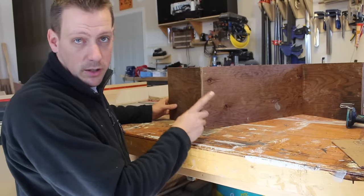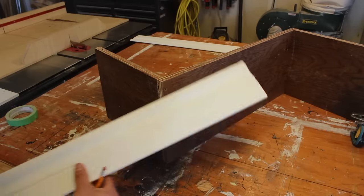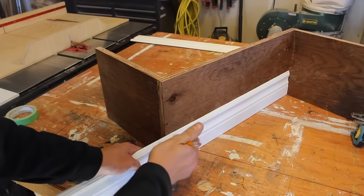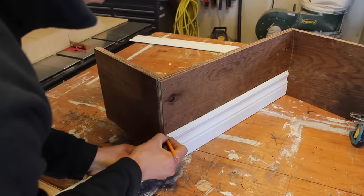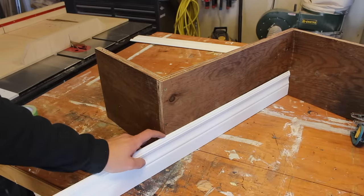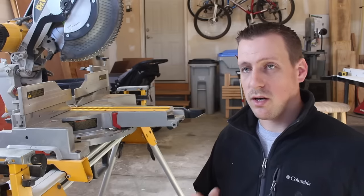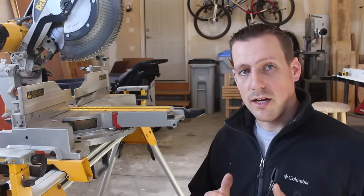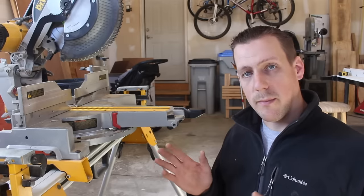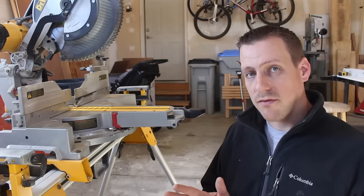I want to start by showing you how to cut an outside corner. What I like to do is take my baseboard, butt it into that inside corner, and then with a pencil I just make a little tick mark where that corner is, and we'll take it to the saw and make that cut. Anyone that has tried to install baseboard before knows that an outside corner is never a 90 degree corner or a miter saw 45 degrees. So what I like to do is cut the outside corner to 45 and a half degrees.